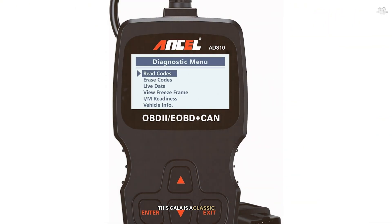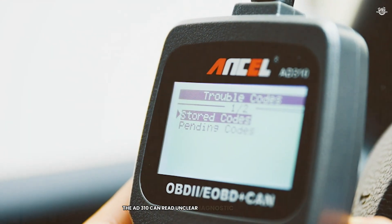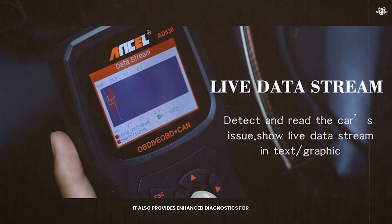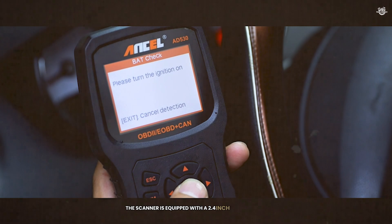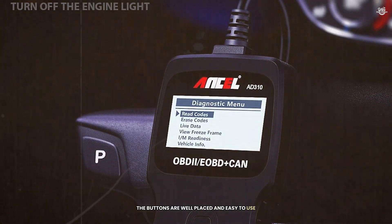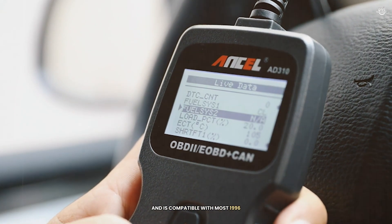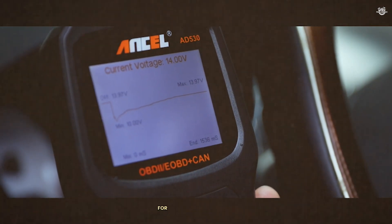At number 3 is the Autel AD310. This scanner is a classic choice for those who need a reliable and easy-to-use diagnostic tool. The AD310 can read and clear diagnostic trouble codes, retrieve live data, and perform a variety of other tests. It also provides enhanced diagnostics for ABS, airbag, transmission, and other systems. The scanner is equipped with a 2.4-inch color screen with well-placed buttons. It supports all OBD2 protocols and is compatible with most 1996 US-based, 2000 AU-based, and Asian cars — making it a versatile tool for a wide range of vehicles.